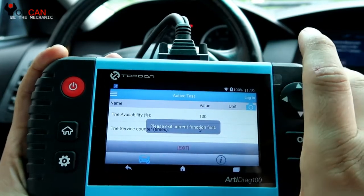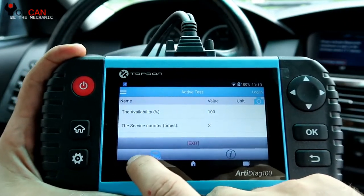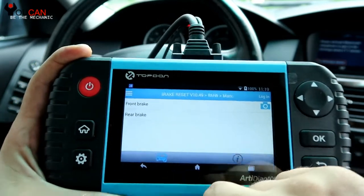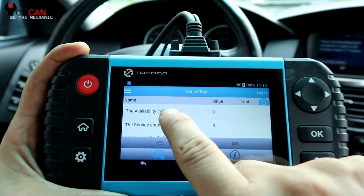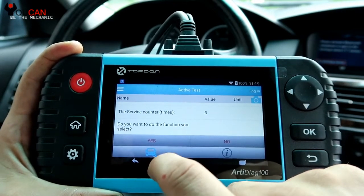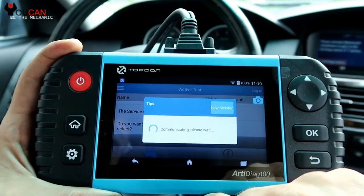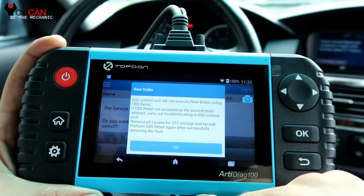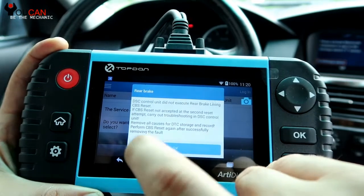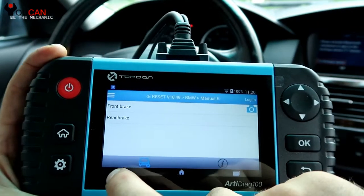Now if we go to the rear pads, we should not be able to reset those because they are at 0%. So let's give it a try. Rear brakes — available 0%. Let's press yes. You can see that the DSC control unit did not execute your brake lighting reset. This is because the rear brake pads are worn out, so it's not able to reset them.